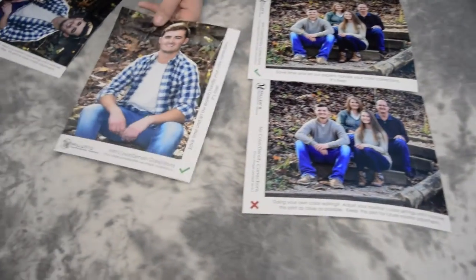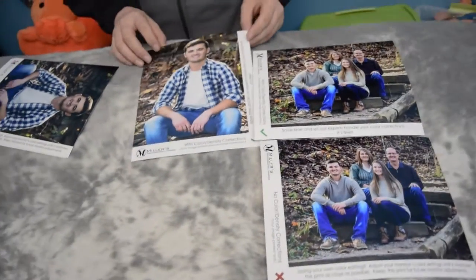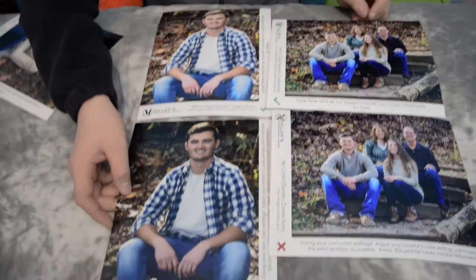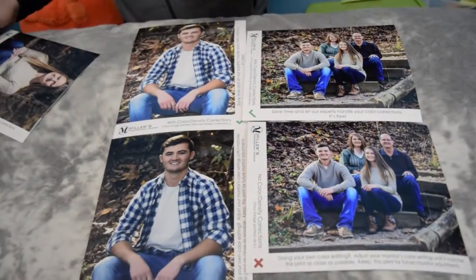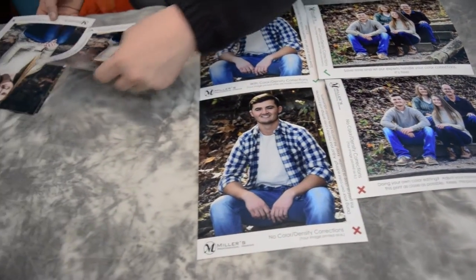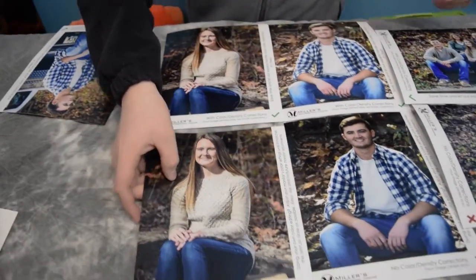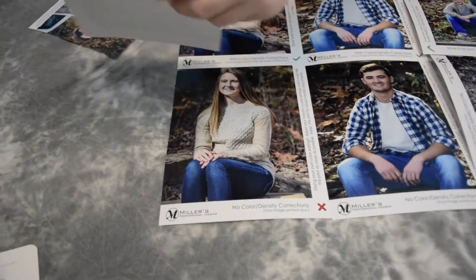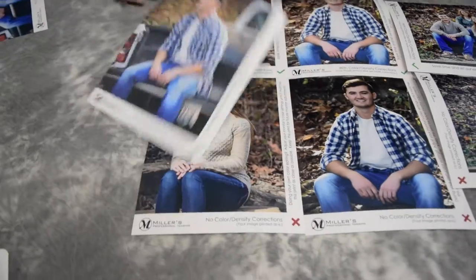You can see quite a bit of difference on this one — it's pretty bright and vibrant on one side. On this one I underexposed a little bit; I did not do that intentionally, but it was underexposed and they corrected that. This one does not show a ton of difference. I can see a little bit of difference in there though.